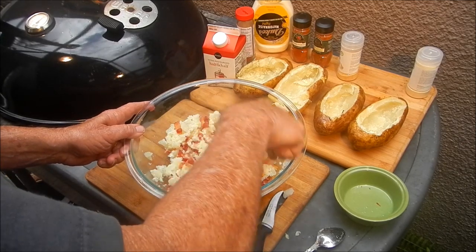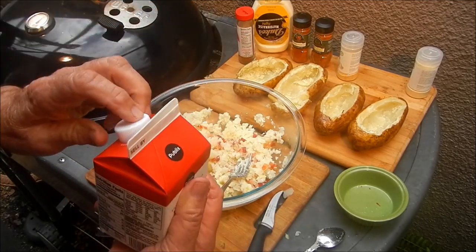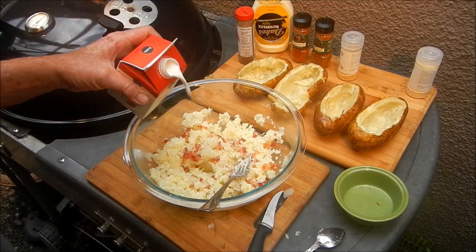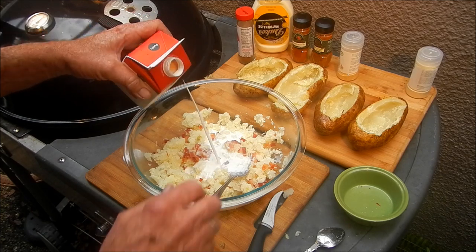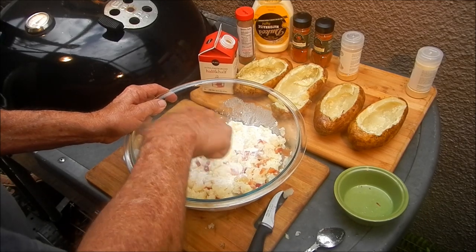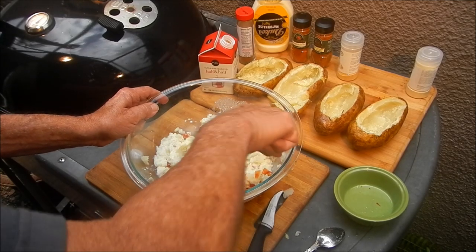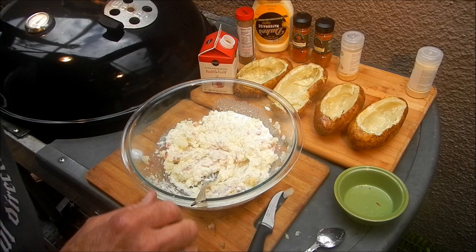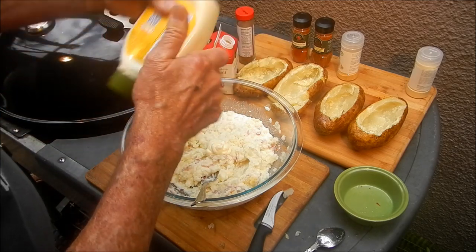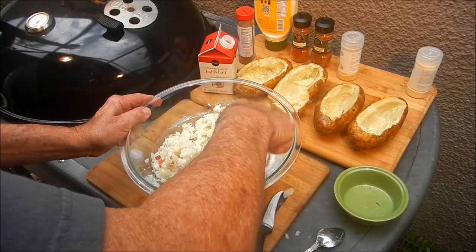Next we're gonna add some half-and-half. The original recipe calls for a quarter cup of milk and a quarter cup of cream, so I figure why not put half a cup of half-and-half — same difference. Get that mixed in and get the mixture creamy. We also need about a tablespoon of mayonnaise just for the fun of it. Get that in there — now we're looking like something.